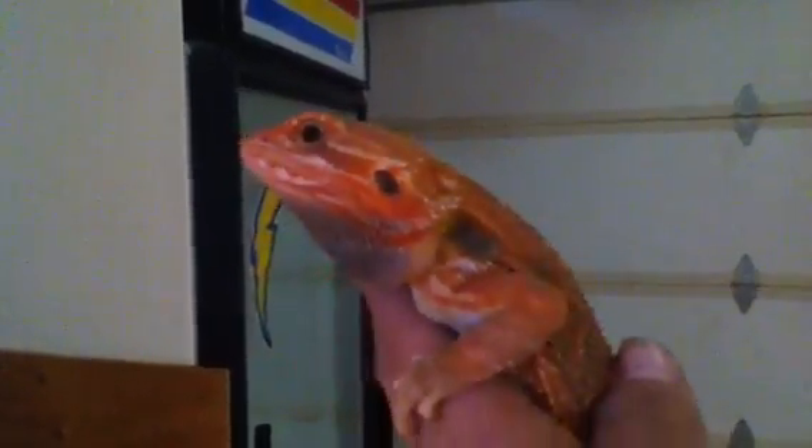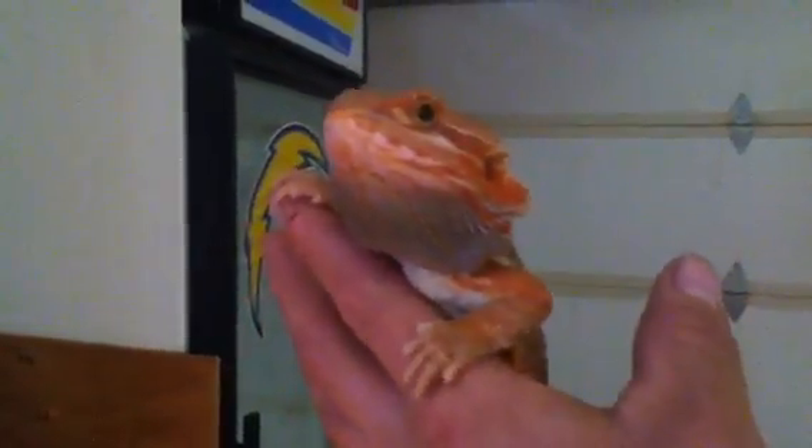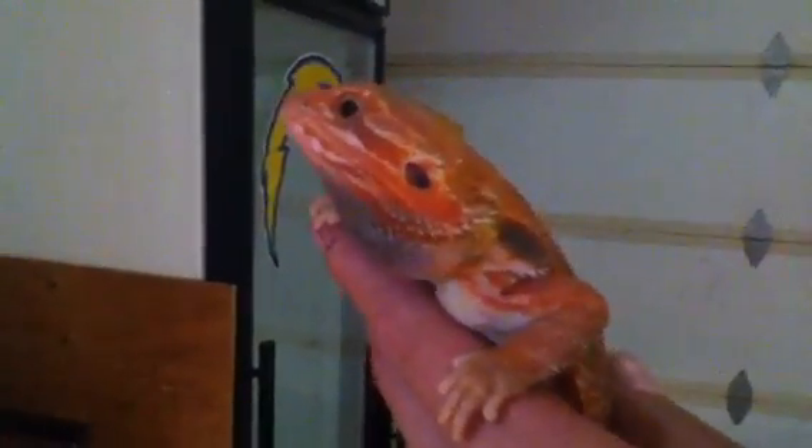I took him away from his female, from his roomie or any other bearded dragon for a while. I didn't want him to see anybody, especially females, until it was almost breeding time. And all my females are starting to snap out of brumation, so it's almost going to be breeding time.